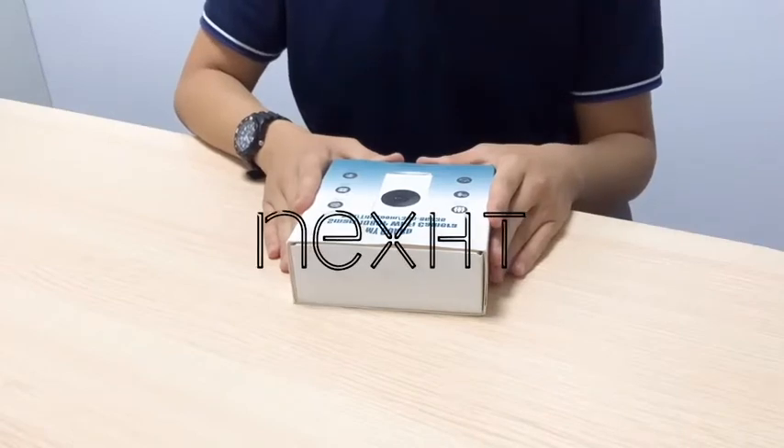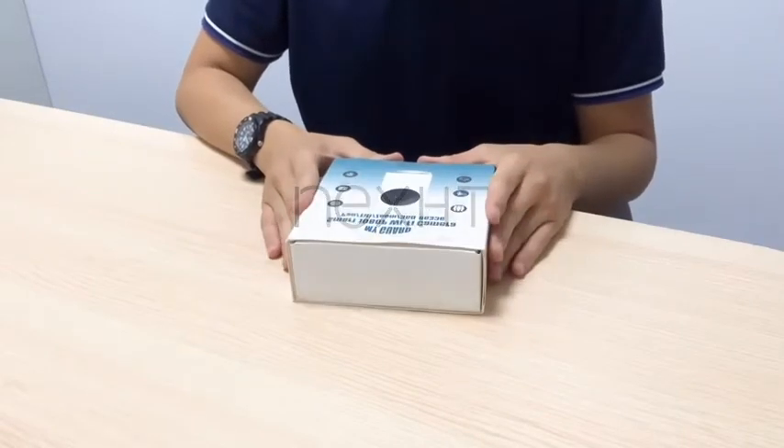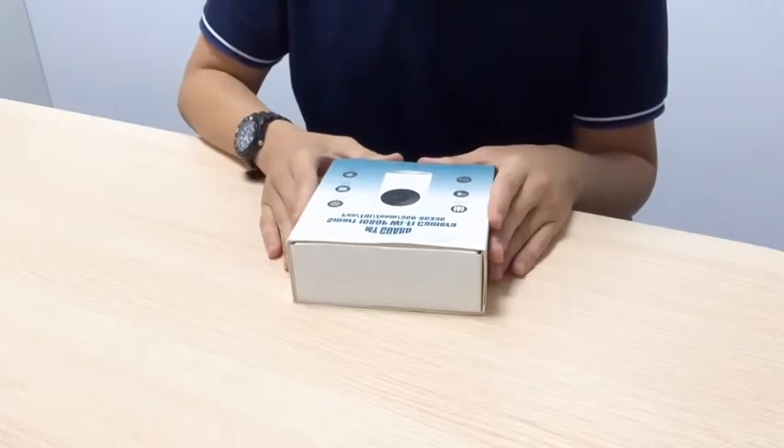Hello everyone, today I'll be showing you how to set up the cameras from our company.